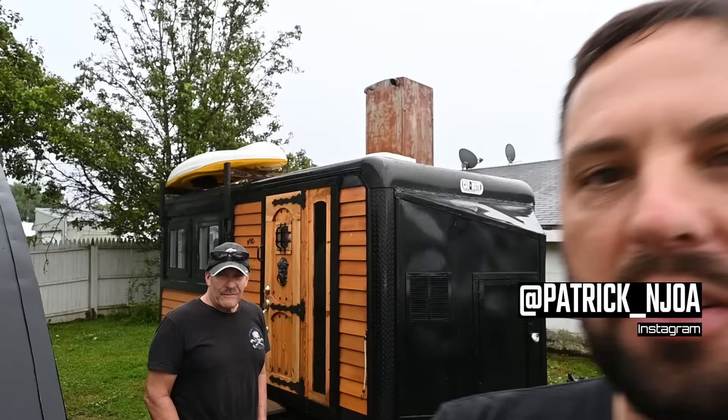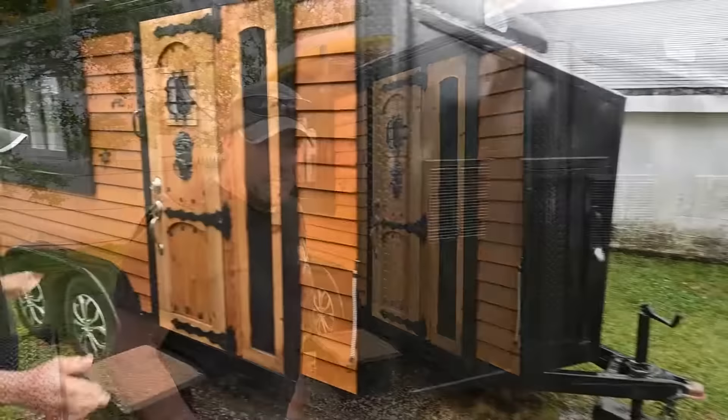Hello, this is Patrick with New Jersey's Outdoor Adventures YouTube channel. Today I have Frank on the channel, and Frank has a really cool custom cargo trailer camper conversion he's going to give us a tour of today.